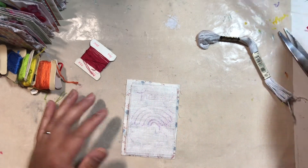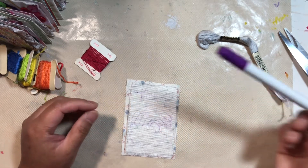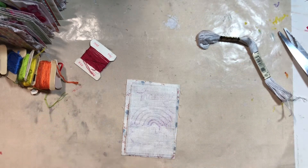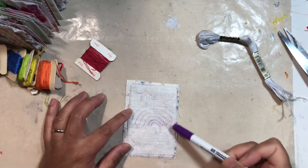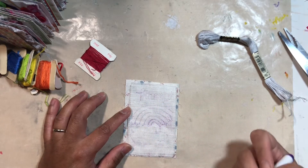I have used my air erasable fine tip pen to just outline what I wanted to do. So I'm gonna do a rainbow and obviously a cloud there, and then the word happy. That's my word.